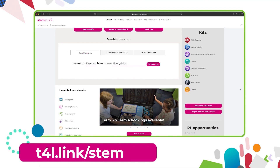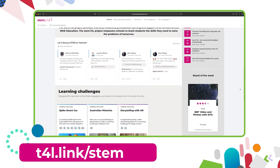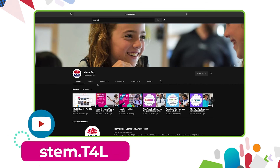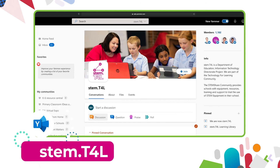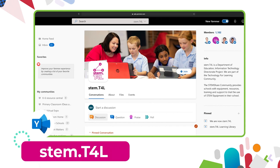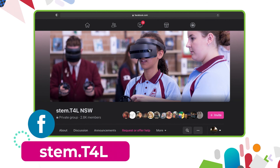This video is part of a series of support videos all about the kits that you have borrowed. To find the other videos in this series, head to the learning library and visit the kit page for the equipment you've borrowed. You can also find the full list of support videos for all of our kits on the YouTube channel. You can also join us in the Yammer community. If you have any questions or you'd like to ask teachers how they've used the equipment in their classroom, then why not join us on the STEM T4L Facebook community — it's a closed group where you can ask teachers how they've used the equipment and also share the work samples that your students have created.